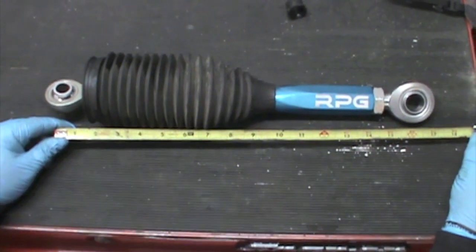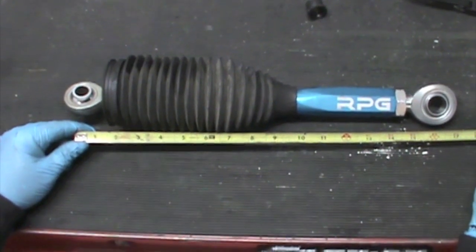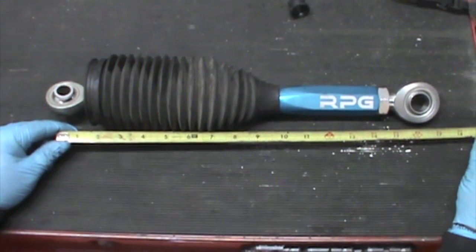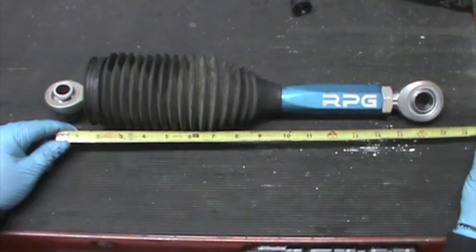We're going to appropriately lengthen our tie rod here on the bench — a little easier than when we're underneath the vehicle. Take the value of our stock tie rod length and subtract two inches, because that is the length of the clevis from the mounting face on the steering box to the center of the bolt.